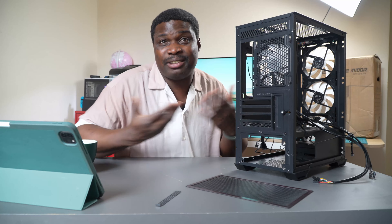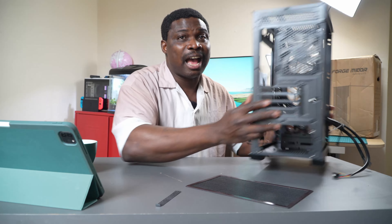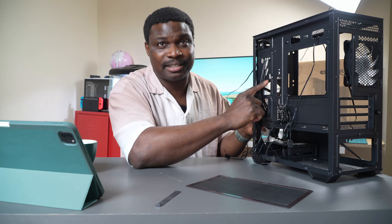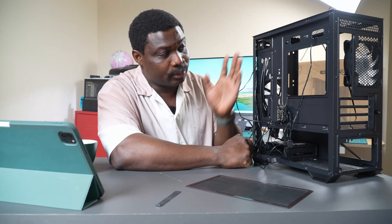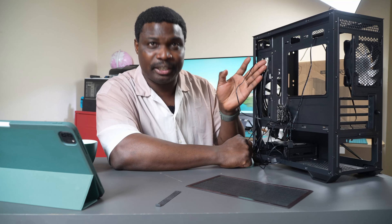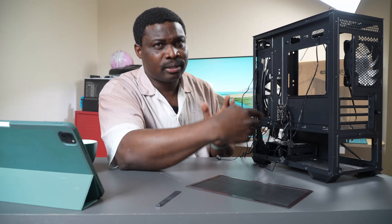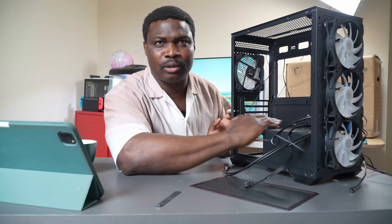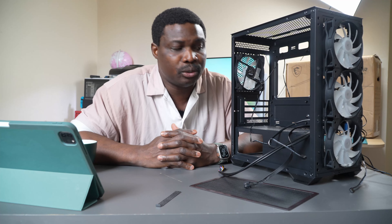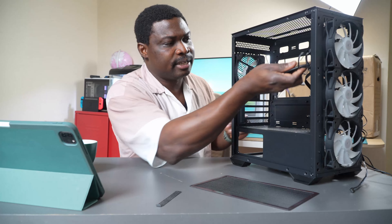I clean mine every two months, and you can clean yours as often as you like. For drives at the back, you can put two SSDs there, and in the drive bay you can put one hard drive and one SSD on top. So the storage options are: two 2.5-inch SSDs or HDDs at the back and one 3.5-inch plus one 2.5-inch in the bay - up to four total. If you need more than two drives, you can convert the extra space to a drive bay as there are screw holes provided.